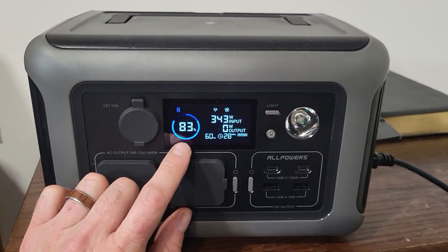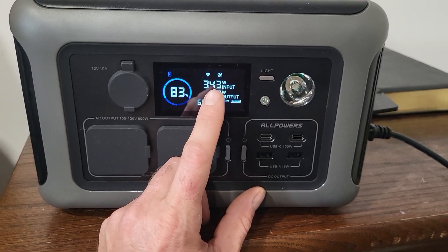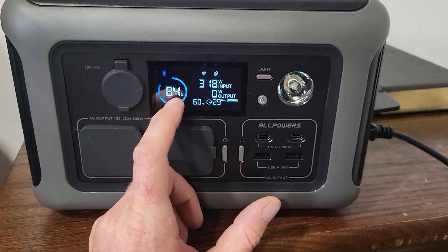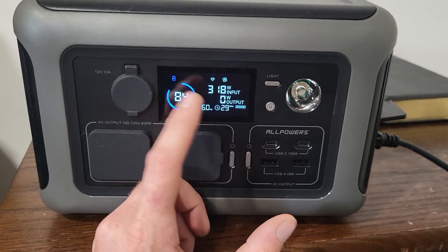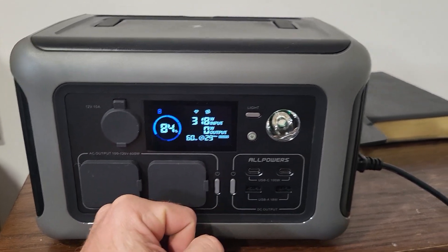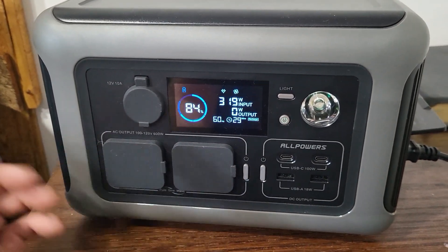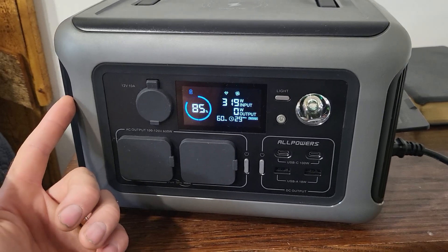Now when you go over 80% — just like an electric car — it starts slowing down the charging. But under 80% it's over 400 watts the whole time, about 417 to 420 watts. From zero percent to full charge is one hour. That means it gets to 80% really quickly — maybe like 35-40 minutes — then takes another 20 minutes to get up to 100%. I really, really like this fast charge feature. It would be great for someone with an RV or camping who needs to run a generator for just one hour to get a full charge.